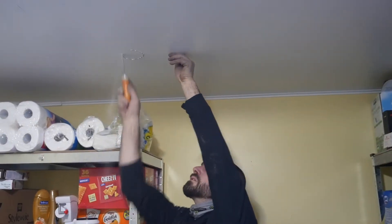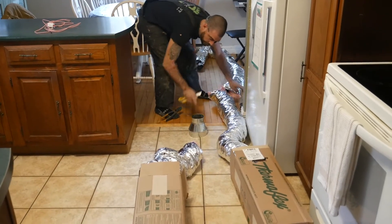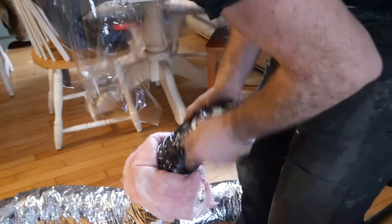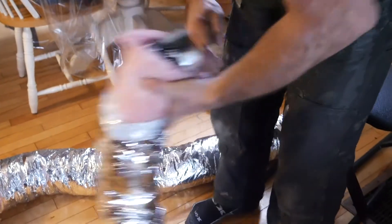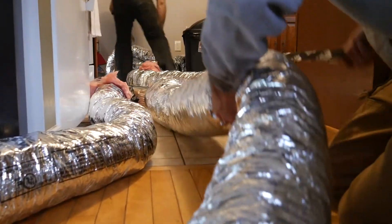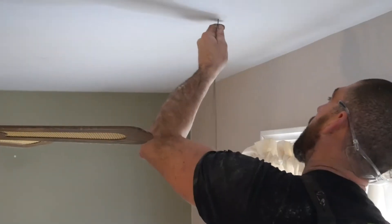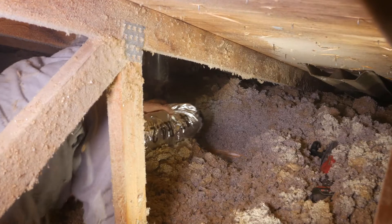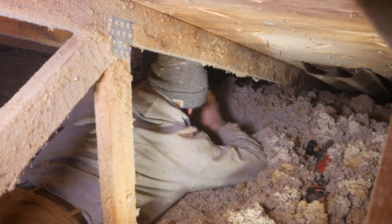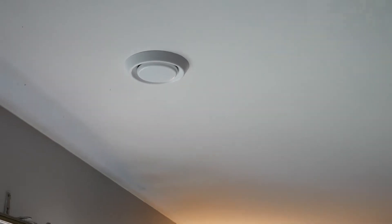Our HRV pros will assess the home and get to work constructing a network of ventilation ducts needed to exchange the air in the home. We are using various sized insulated and flexible ducting to create runs on the main floor before installing the assembly in the attic. One by one, each room on the top floor will have a fresh air vent installed in the ceiling. Additionally, exhaust vents will be placed in various locations like the kitchen and bathroom.